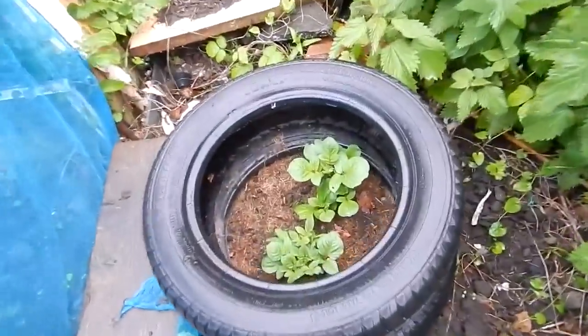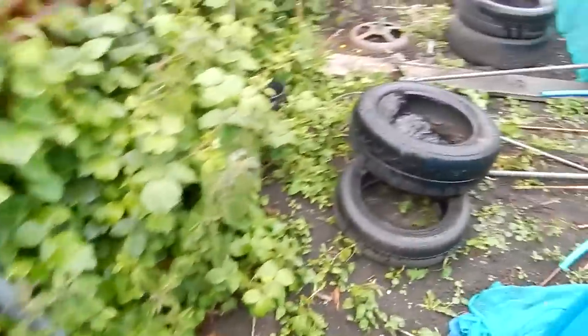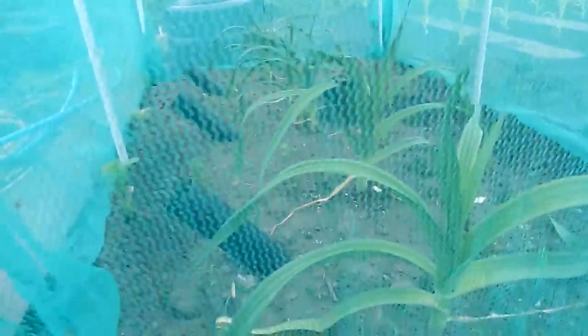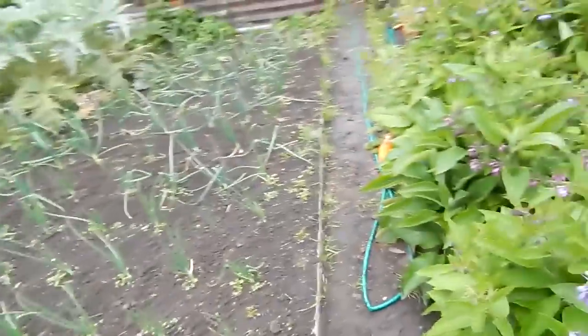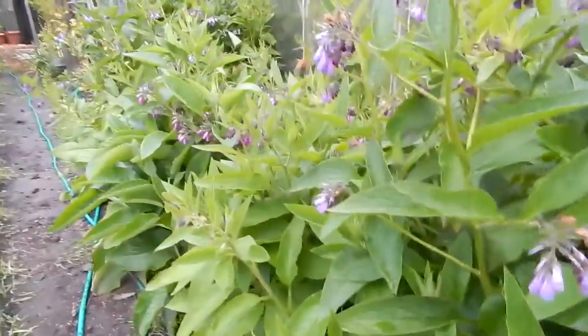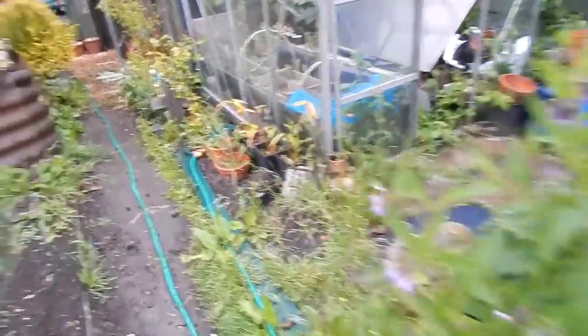Let's see what these potatoes in the tyres are doing — I keep forgetting about these. Oh look, they're up! Get in! So what I'll do now, next time I cut the grass, I'll just cover that and keep covering them until I get to the top of the tyres. These leeks are doing what leeks should do, I suppose. That's all the weeds that came out of that little bit there — I'll just leave them on the path for another day. This comfrey's just went berserk — it's got loads of flowers on now.